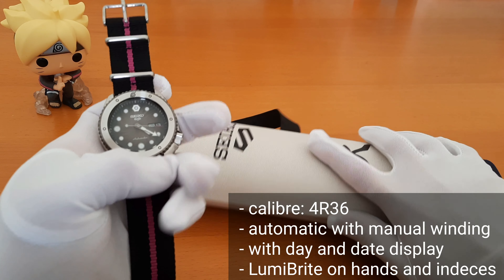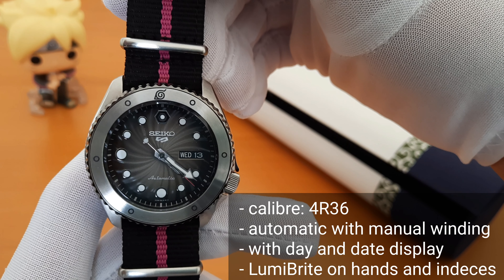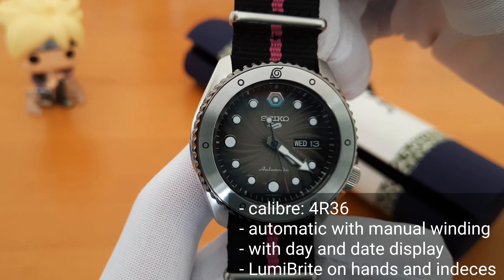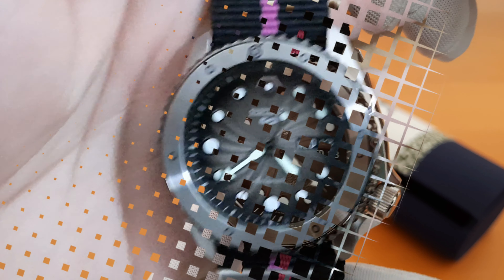The watch runs on caliber 4R36 automatic movement and has manual winding. The case is made from stainless steel. It has day and date display at the three o'clock position, and there's Lumibrite on the hands and indexes.